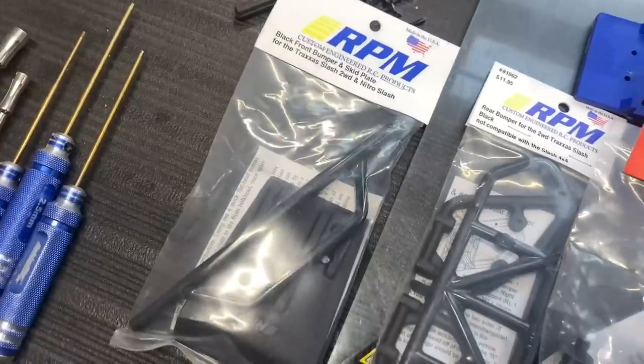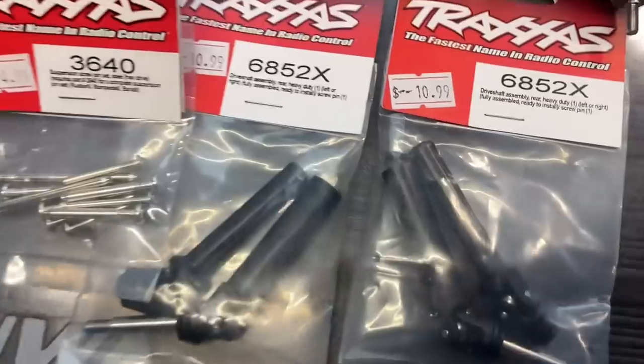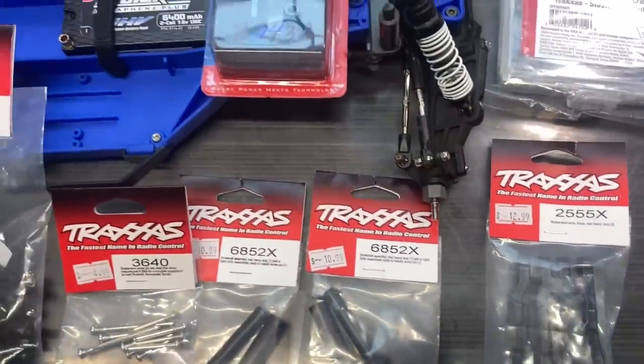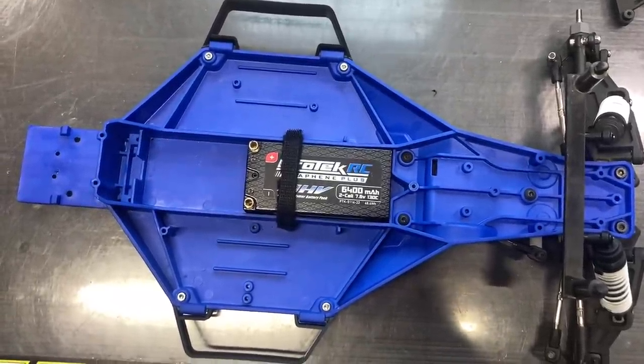I bought a bunch of new stuff: new RPM front and rear bumpers, new body mounts — one was pretty boogered up — there was a broken hinge pin in the rear, so I got new hinge pins, new axles, stock rear arms to replace the ones that were too long, aluminum steering, and another stainless steel bolt kit. I'm going to go ahead and throw this thing together off camera to try and get it ready to race this weekend.